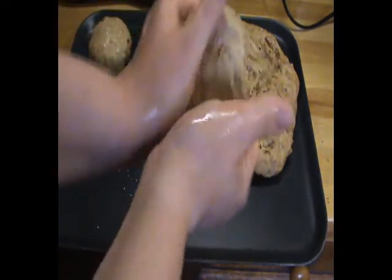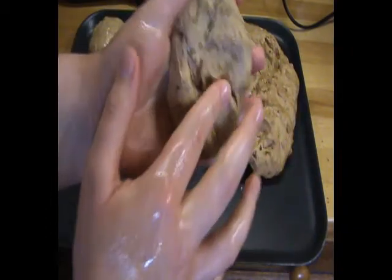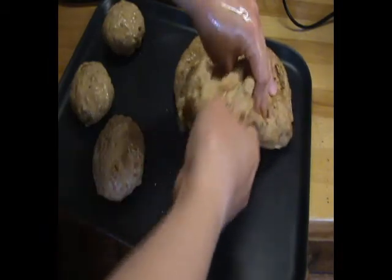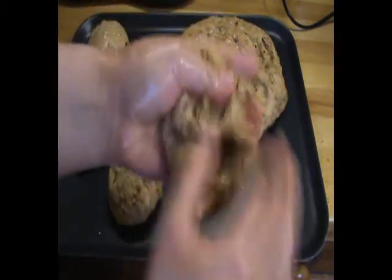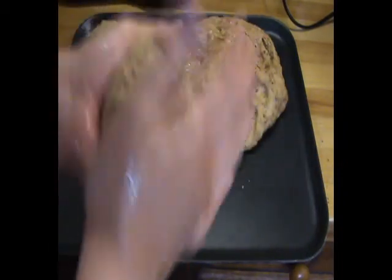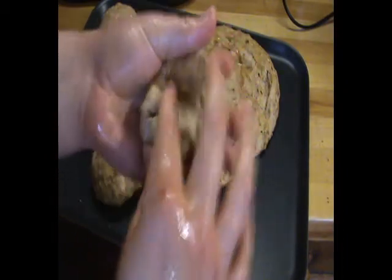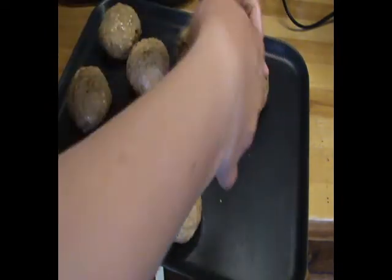Then I'll simply turn the oven on and roughly 30 to 40 minutes later I'll have cooked bread. Unfortunately the person whose camera I'm using needs it back, so I might not be able to film that part — I'll try to put pictures in of what things look like at each stage. Thank you very much for watching today. I really like sourdough bread making; it shouldn't really be rushed, which I've had to do a little bit this morning. These little rolls will grow into a nice big lovely lunch for us to share as a family. Thanks very much for watching and I'll see you next week.